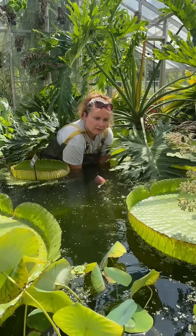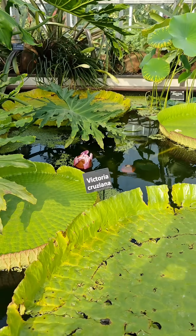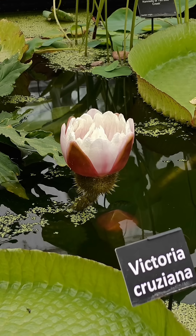We bury them deeply so the food releases into the soil rather than into the pond water — it would just get too much algae that way. The water lily is a very hungry plant, so that's why we feed it every week during the growing season. It's such a fun job and I can't believe I get paid to do this.